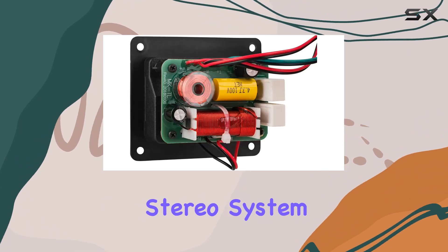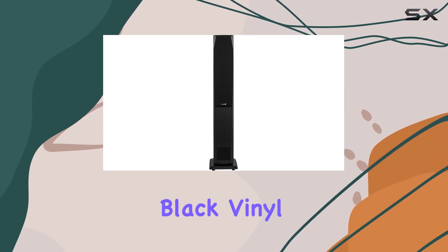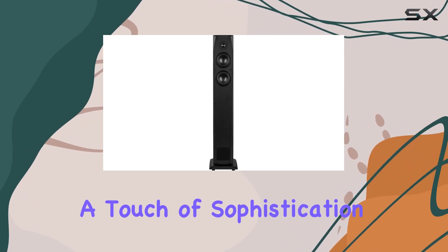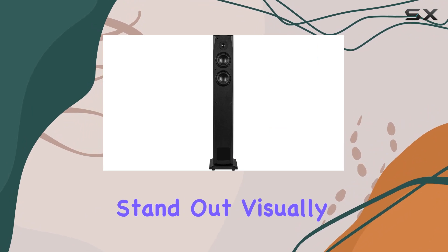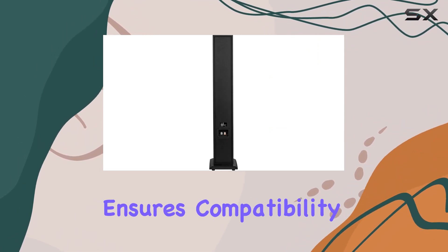Whether you're setting up a traditional stereo system or building a surround sound home theater, these speakers claim to deliver. The textured black vinyl finish adds a touch of sophistication to the speakers, making them stand out visually.